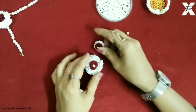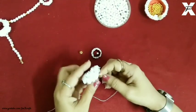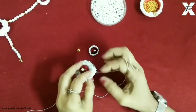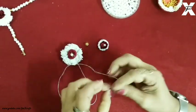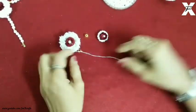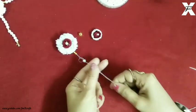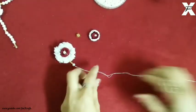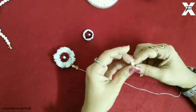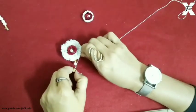Now for the earrings, I'll go with two flowers — one small and one big — and then I'll start beading. I've made the needle and thread again and I'll just do the same process as I did for the bracelet. As you can see the design is slightly different because that was a bracelet and this is an earring. I'll just bead them one by one and secure it.